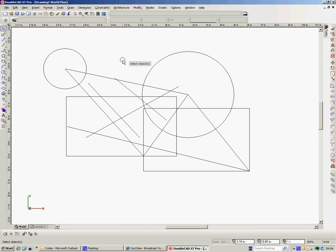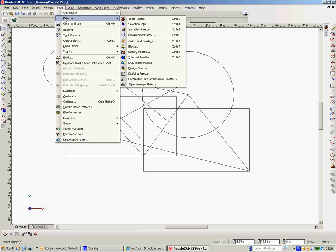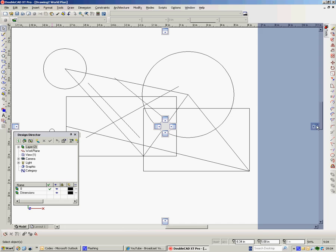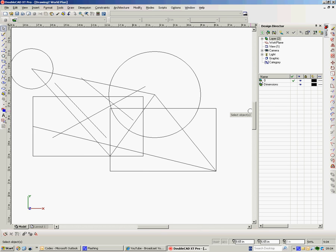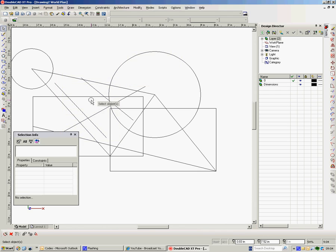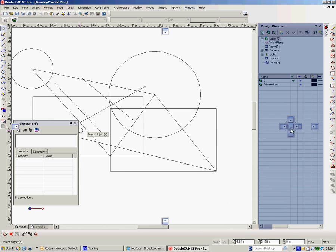The other things I would do at the beginning to help my workflow would be in Tools and Palettes. I'd have a number of things readily available. First of all, my Design Director out — here's the Design Director, and I'll dock it over there. Design Director has work planes, views, and layers, and I can mess about with that. I would also have my Selection Information out, and that I can dock over there.